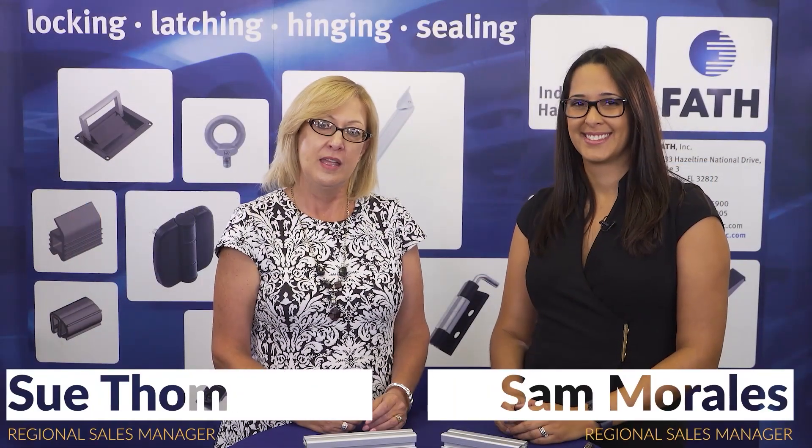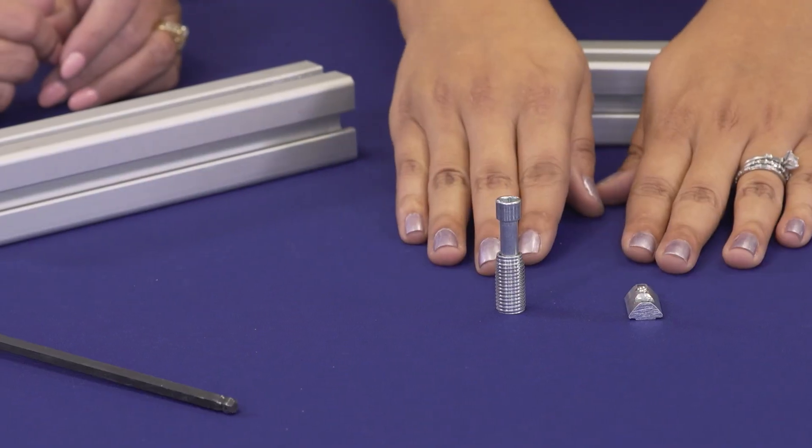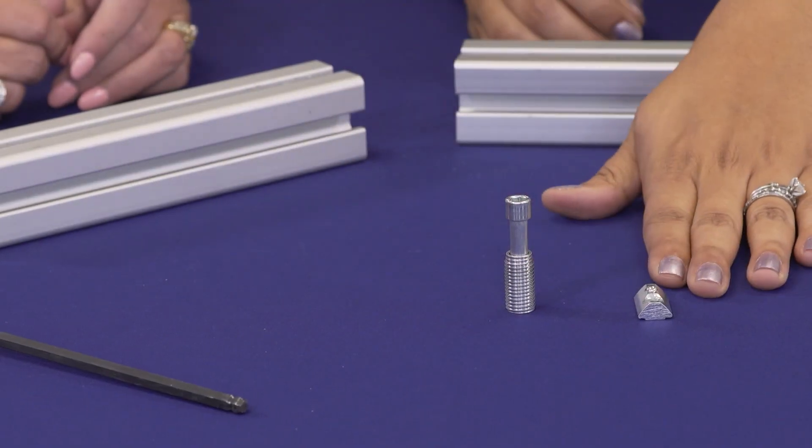Hi, I'm Sue, and this is Sam, and we are going to demonstrate the Fath Automatic Connector. Well, Sue, the Fath Automatic Connector comes in two pieces. You have the connector, and you have the rolling T-nut.